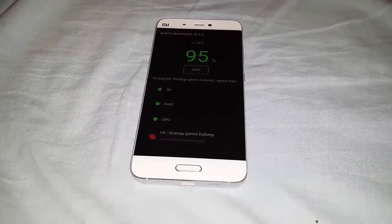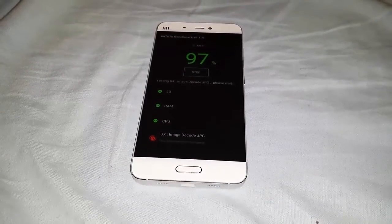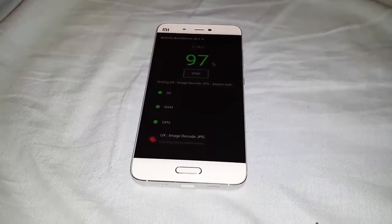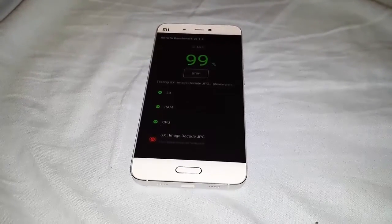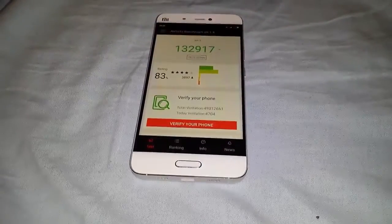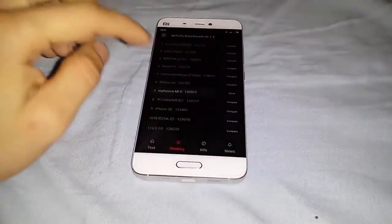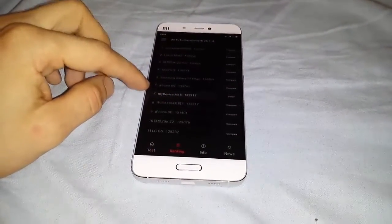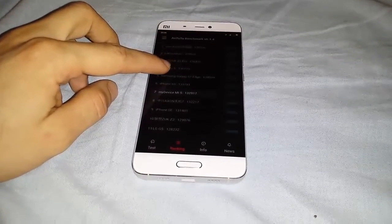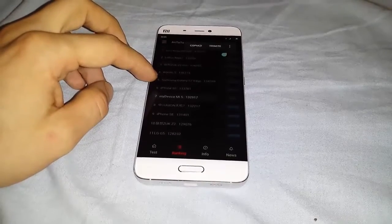UX, user experience, performance — let's see: 97, almost over 99. And voilà — this is it. The last rank was here, much higher than the Galaxy S7.